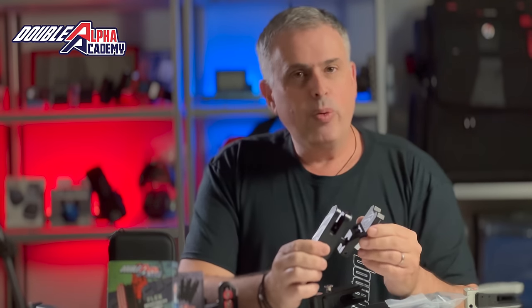But at Double Alpha we work hard and we seek to improve our product line. Our race holster being one of our most important product groups, we've been working for the last two years to try and take this holster the next step forward.